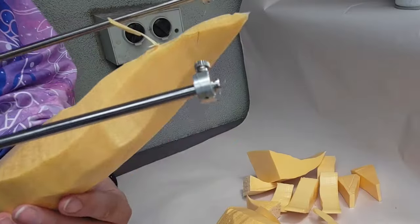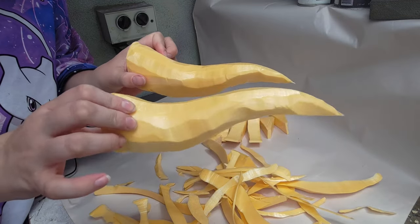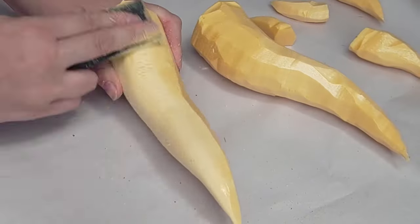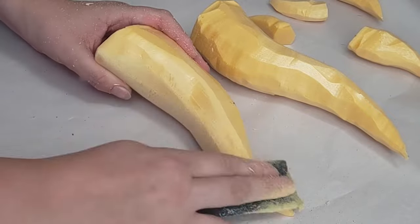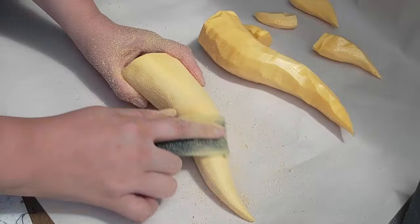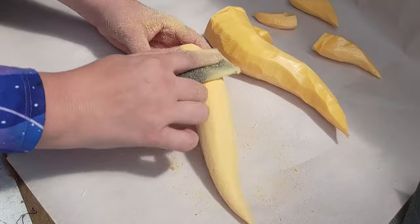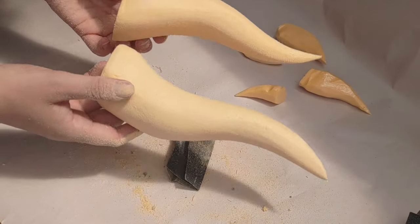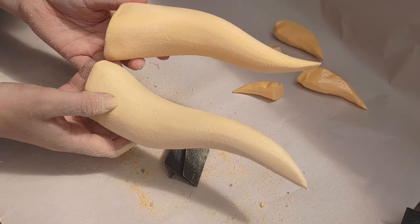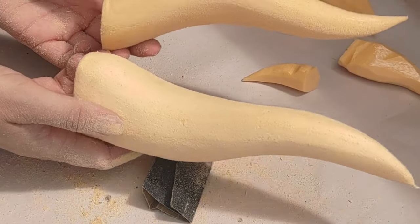Treat it like a power tool and remember safety first. Now that these are loosely resembling the horn shape I'm after, I'm going to start on the sandpaper. I'm using a relatively coarse one — I think it's 150 — and this stuff is pretty brittle so you don't need to press in too hard to get that shape to come together. I think I spent maybe 10 to 15 minutes on each horn to get them to a lovely smooth point. It comes together really fast, which is one of the reasons this is one of my favourite methods. If you want, you can use a finer grit to smooth it out even more, but most of that is going to be done by my layers of primer.